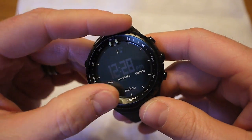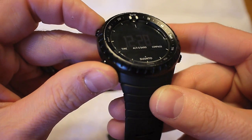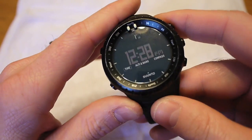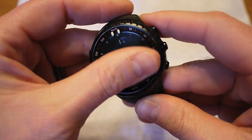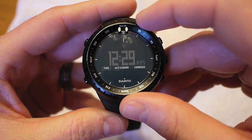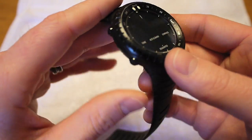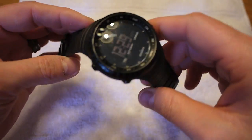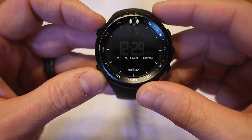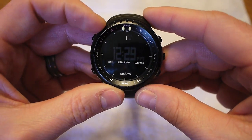It has stood up to abuse pretty well, better than I thought. I was actually thinking this bezel was plastic, and it may be, but it's pretty tough. I've got a lot of scratches all around it — I've knocked this thing against trees, rocks, door frames. Surprisingly though, the actual crystal has not got any scratches on it, so I'm very happy with that. It's got a rotating bezel with two little glow-in-the-dark dots so you can have it oriented in the dark. The band is still holding up just fine. It's got two buttons on the left and three on the right, each with their own function.